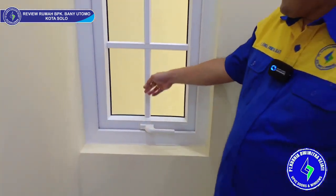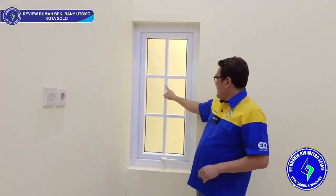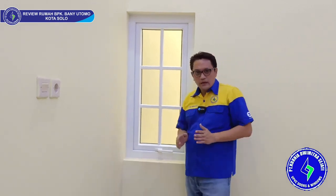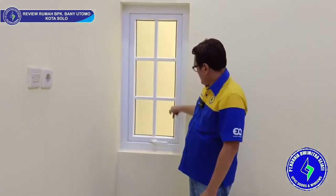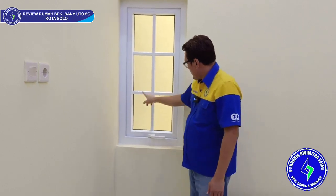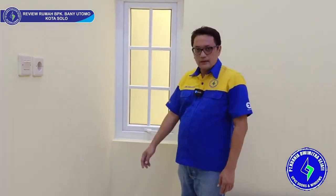Jendela jungkit ini dilengkapi dengan list regal, jadi sangat manis sekali. List regal ini pasangnya luar dalam — cuma ditempel saja di bagian kacanya. Kacanya selembar utuh, ditempel pakai sealant luar dalam, jadi sangat manis sekali.